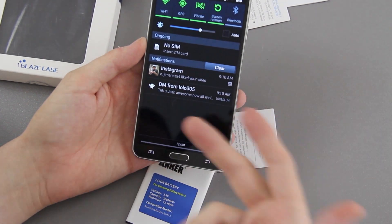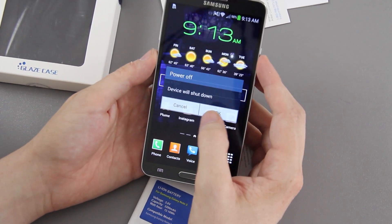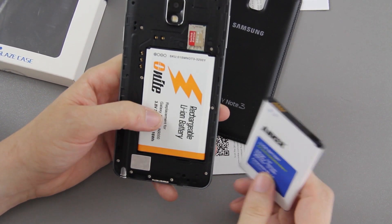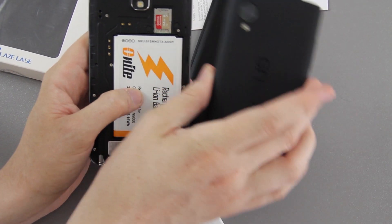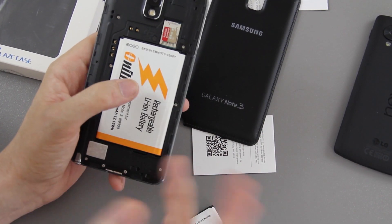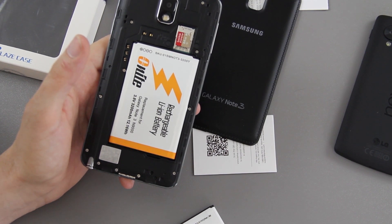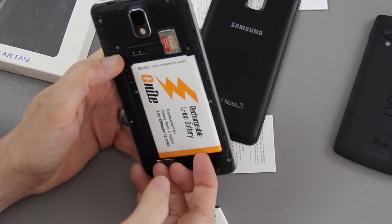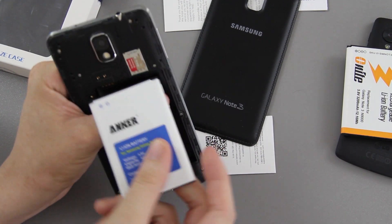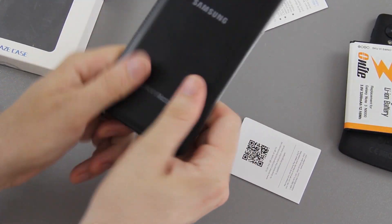We'll go ahead and turn the phone off. As you can see, my Twitter and Instagram are always blowing up with notifications — I love it. While it's powering off, we can pop the back off. I took my SIM card out because it's currently in my unlocked 32-gig Nexus 5 from the Google Play Store on Sprint's network. I'm going to pop the battery out, cover up my phone information, then match the little prongs up and pop the new battery in. I love how quick the back snaps on — the Note 2 back took a good second to get on properly.